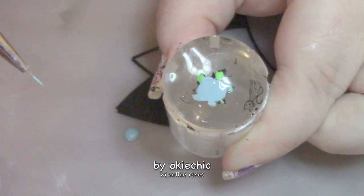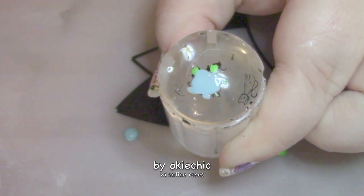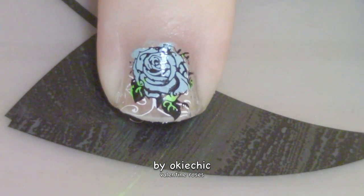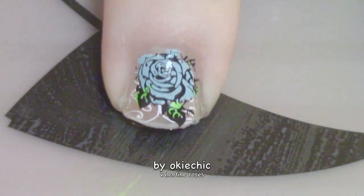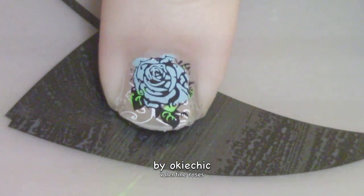I'll be back when this is dry and stamped on my finger for the next step. And there it is, stamped on nice and pretty. Now all we have to do left is seal our design in with a glossy top coat.